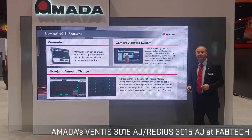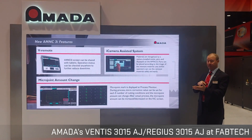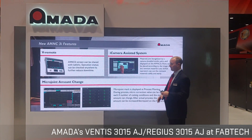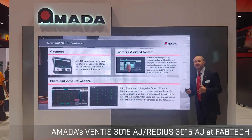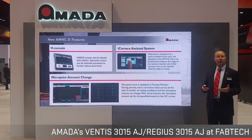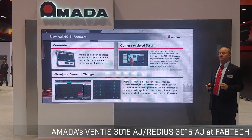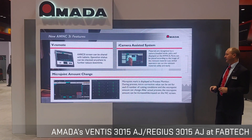The V Remote feature gives you full access to the machine control via any iPad or Android device. The micro joint tab feature allows an operator, upon identifying that a micro joint isn't holding — perhaps with thin or warped material — to walk up, touch that piece of geometry, and expand the micro joint so it holds for the rest of the program. This makes a global change at that point across the entire nest.